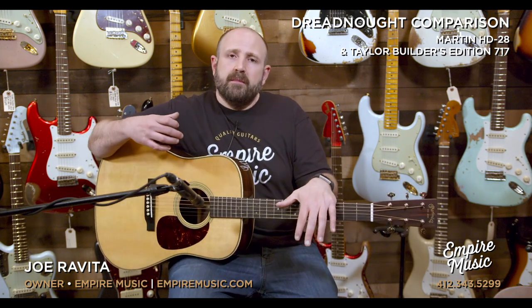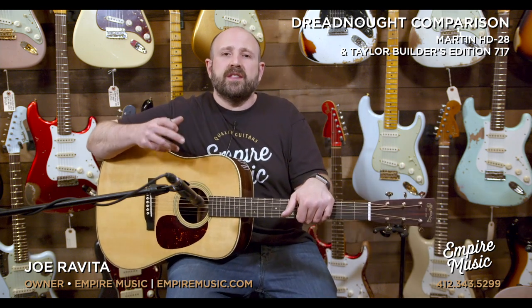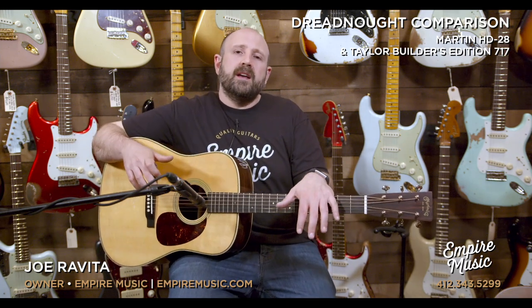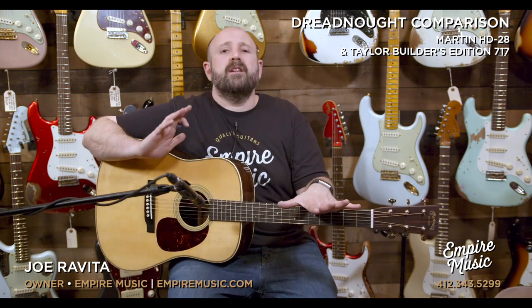Today we're going to compare the Martin HD-28 and the Taylor Builders Edition 717. Both have solid Sitka spruce tops. Both have solid East Indian Rosewood back and sides. The Martin has the scalloped 5/16th inch X bracing and Taylor has their V bracing in the Builders 717.